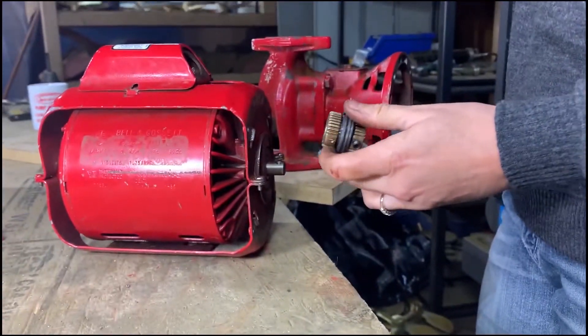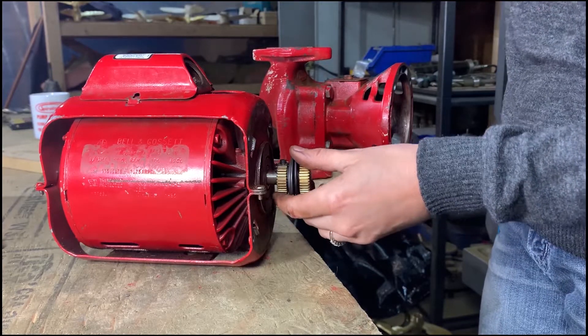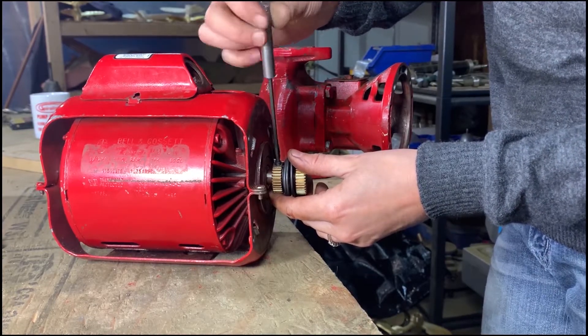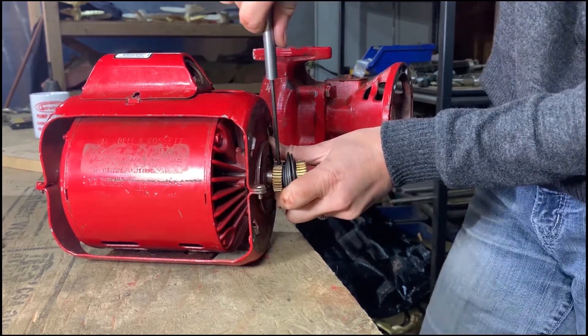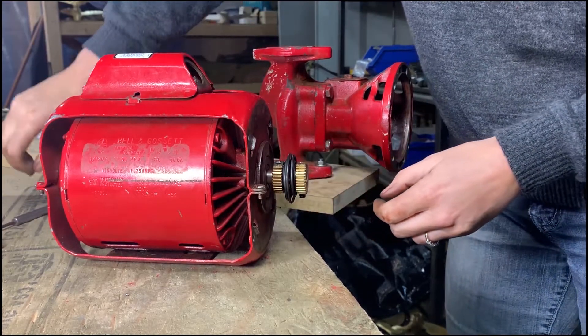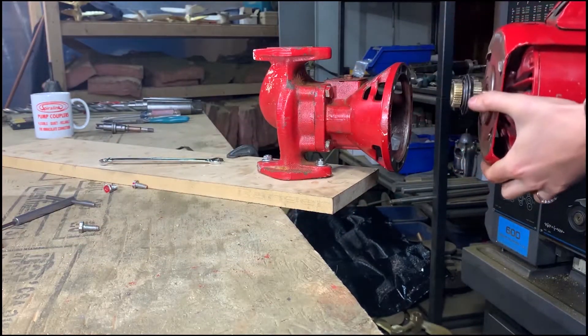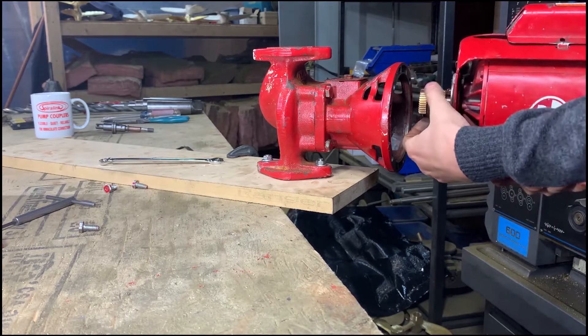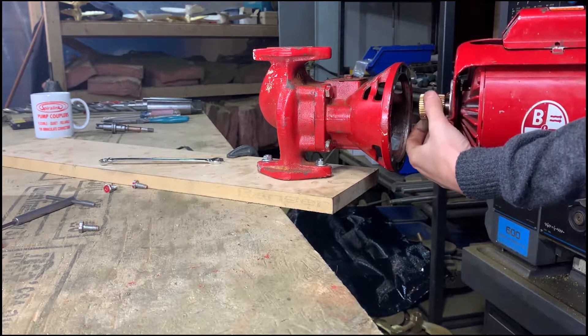Secure one end of the Spiralink to the motor shaft, ensuring that the set screw is tightened into the dimple. Turn the coupler on the shaft so that the set screw will line up with the dimple on the shaft of the bearing assembly.